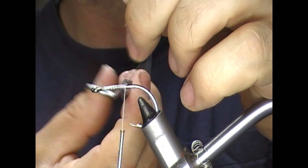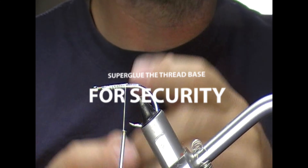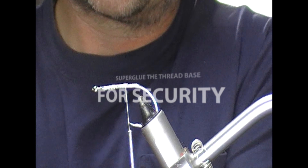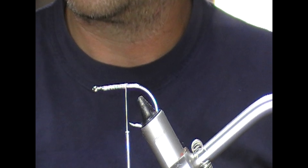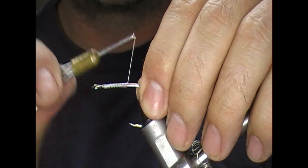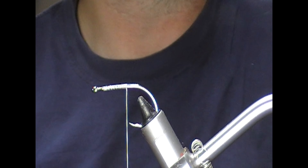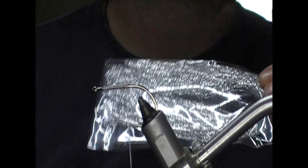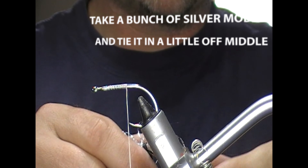Using white thread, I'm going to use the first two-thirds or so of the hook. We'll get our thread on and superglue that to secure it all in place. For the tail, we're going to use a bit of lure flash mobile in silver — quite a soft material.